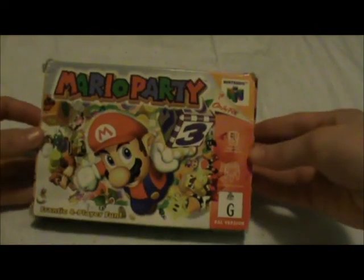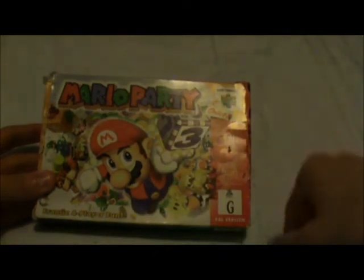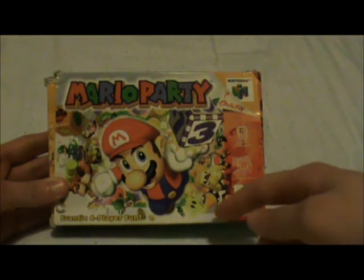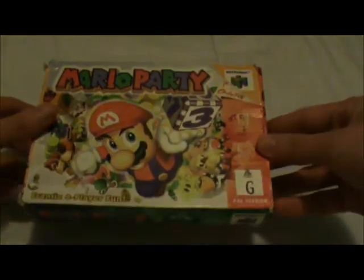Hey, I'm going to be doing an unboxing of the original Mario Party for the Nintendo 64. As you can see on the front, Mario hitting a dice with Wario, Luigi, and other characters around it.